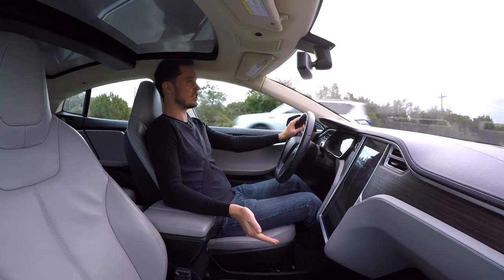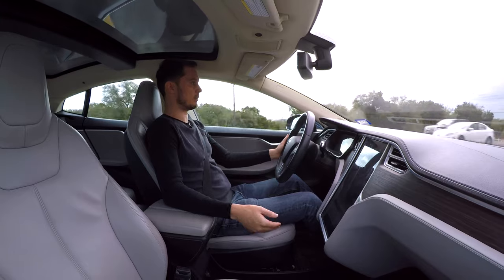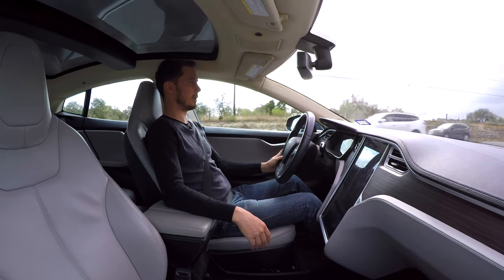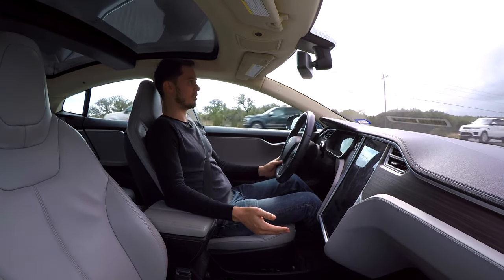I can drive this car for days normally, doing 10 to 20 miles of driving every day before having to charge. When I charge, I usually charge at home, which is the ideal setup. Not everyone has that, but if you're considering an electric car and you have a home, it's a big positive to basically have a charging station at home whenever you need it.